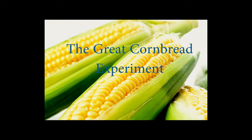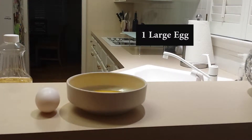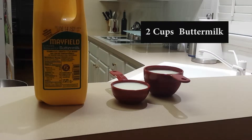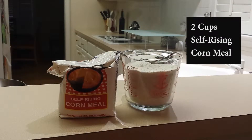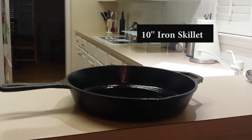Welcome to the great cornbread experiment. These are the ingredients you'll need: one half cup of oil, one large egg, two cups of buttermilk, two cups of self-rising cornmeal, a large mixing bowl, a large mixing spoon, and finally a 10-inch iron skillet.